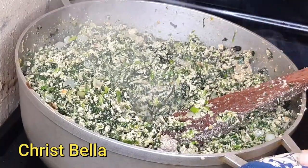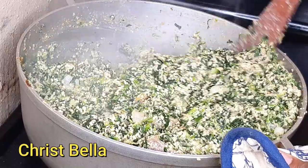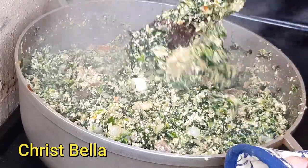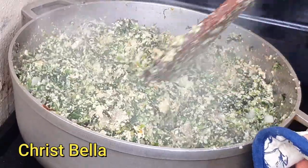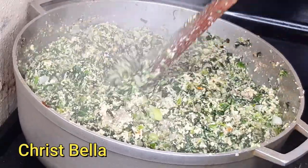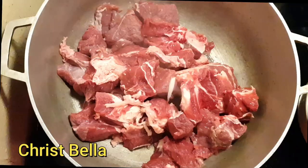This Okongobong soup is the best you will see out there — it tasted so delicious, yummy, and amazing. It was so soft, juicy, and succulent; everything in there was well incorporated. If you want to see how I did this, stay tuned.